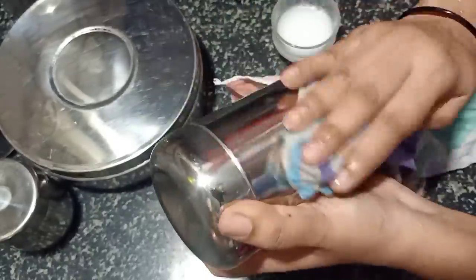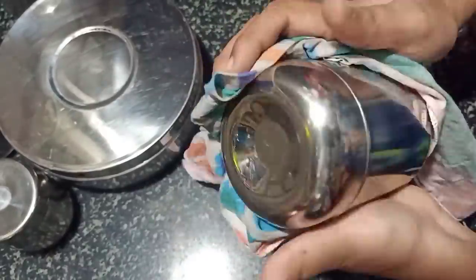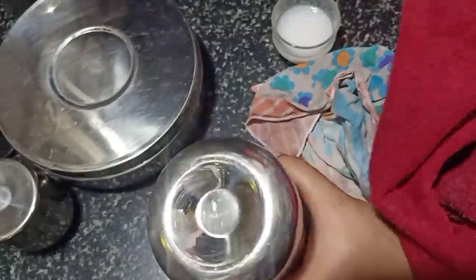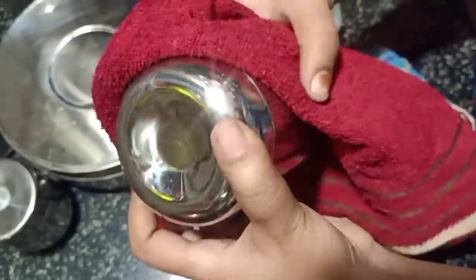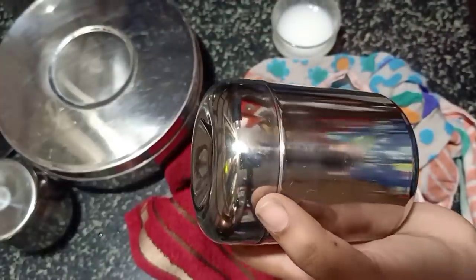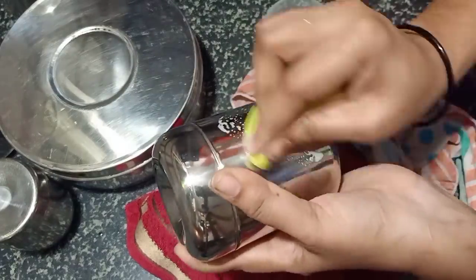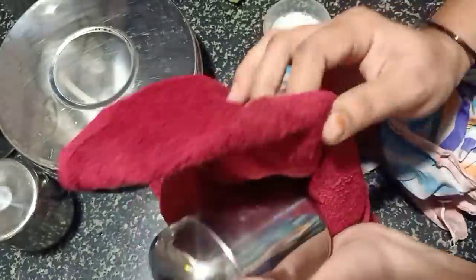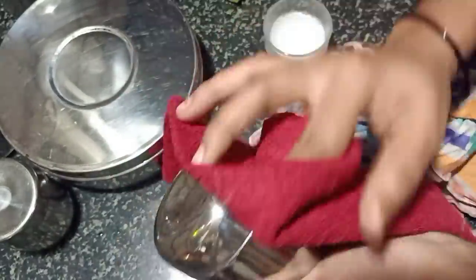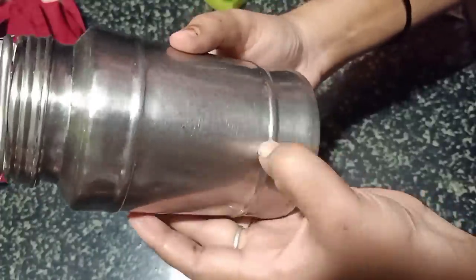We will mix the Colgate paste in the bowl. We will clean with the paste. I put paste in this place and put a cloth on it. I put a scrub in the paste.